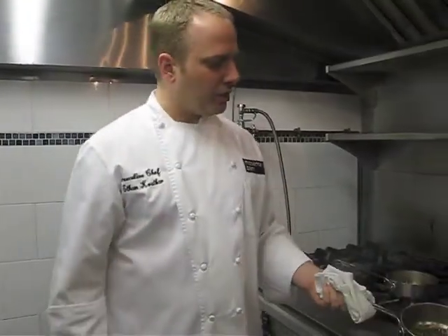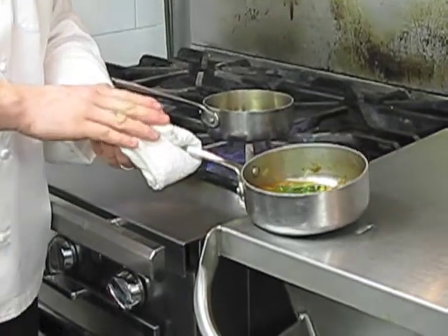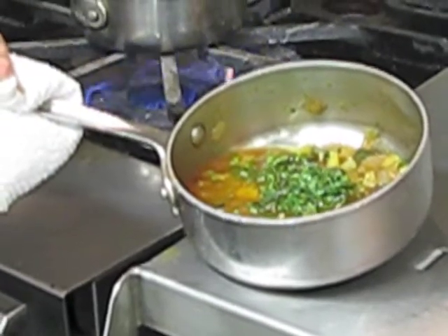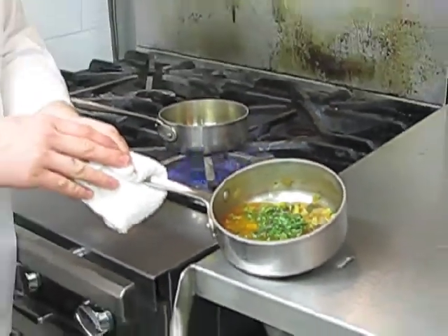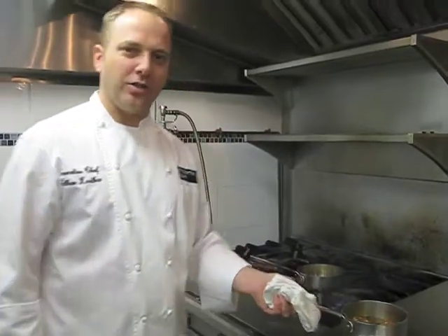Here, if you notice in this pan, this is our minestrone base. It's a vegetarian soup — I'm using it today as a base for on top of the fish. What we have here is medium diced yellow squash, zucchini, eggplant, garlic, tomato, chili flakes, parsley, basil, and oregano. It's a wonderful vegetarian soup that I usually do in the wintertime.